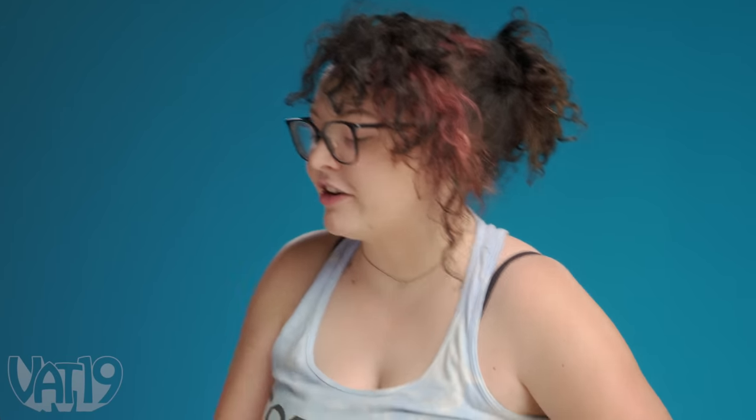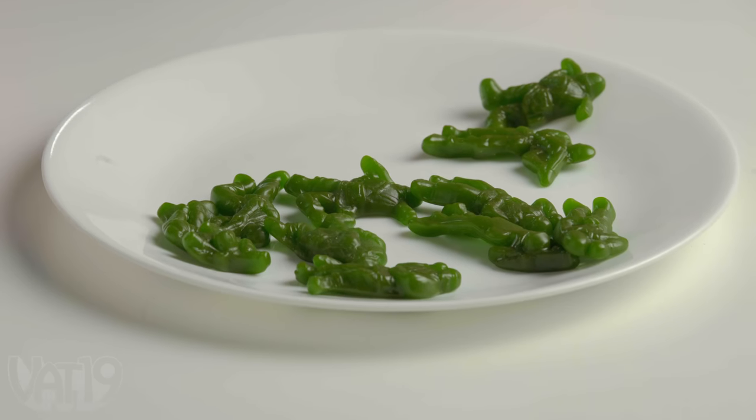Little gummy army men! They're really good — they're green apple. Extremely fun to play with. Pretty good detailing — they've got all the little bags and straps. What's a do-it-yourself version of this?